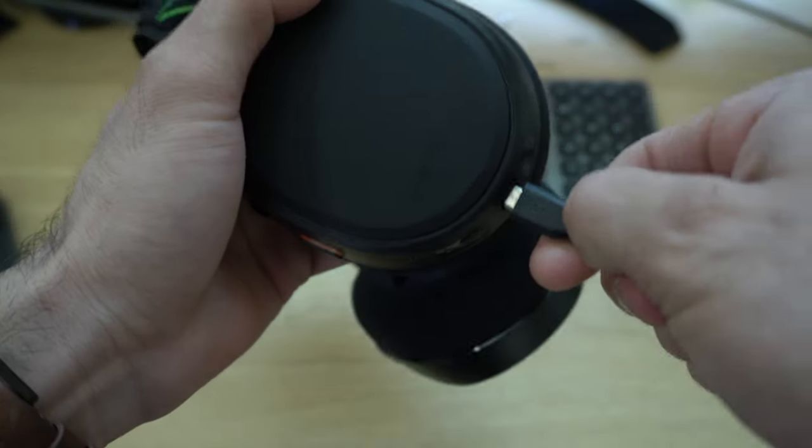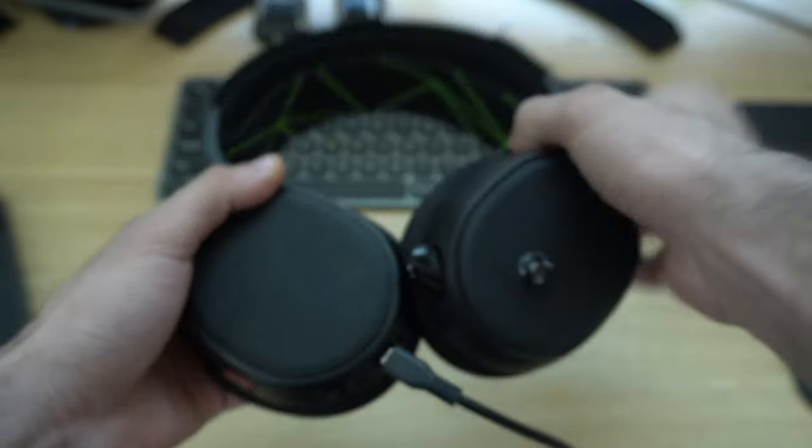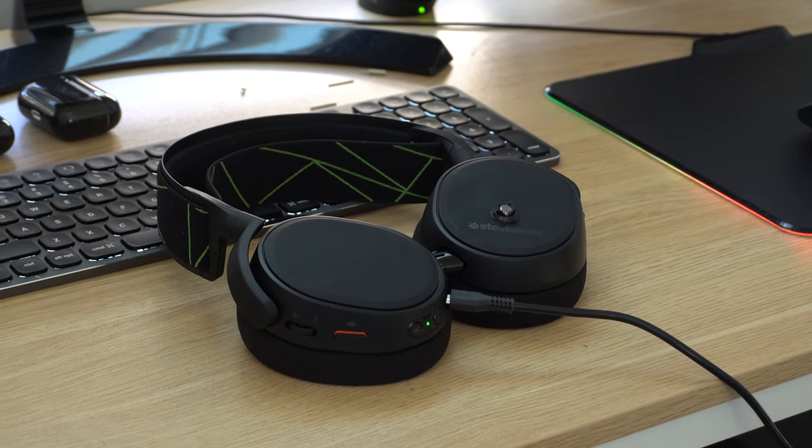A two-hour charge will fully charge this headset and it's listed to last up to 26 hours on a single charge. From my personal experience, I usually find myself charging this headset once every two weeks. Battery life so far has been phenomenal.